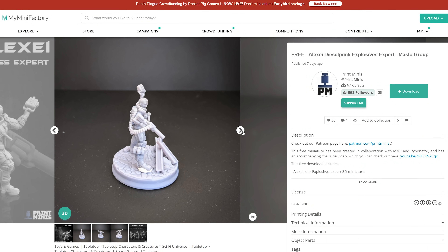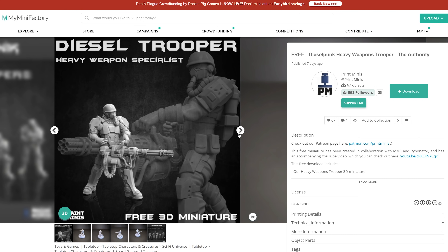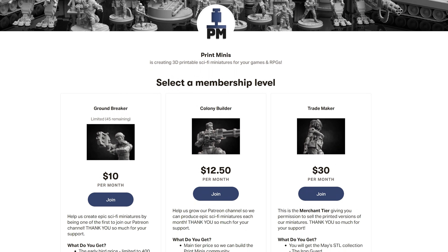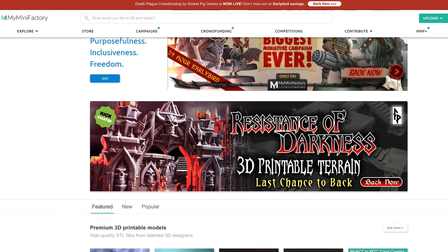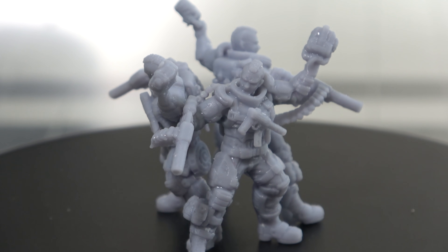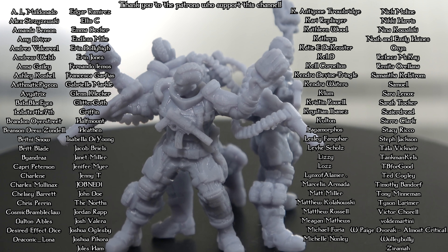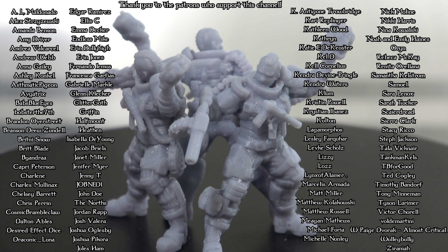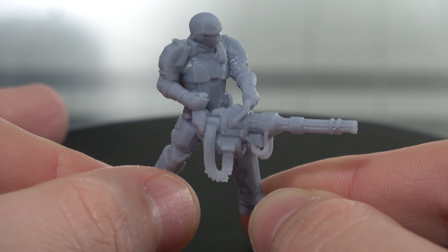If you like the minis we've been using in this video you can get them for free thanks to Print Minis - I'll put a link in the description to download them on their My Mini Factory website. They sponsored this video by giving away free minis for this and for learning how to support your own minis - check them out and check out their Patreon. They have a ton of really cool sci-fi minis that come out every single month. There's a bajillion different minis, and now that you know how to cure and post process them, you can print a million different things. Huge thank you to both sponsors. Hopefully you found this quick little video helpful and informative - if you did maybe consider giving the video a like and subscribing.